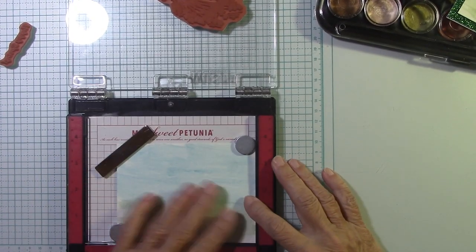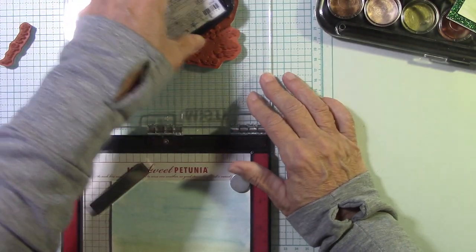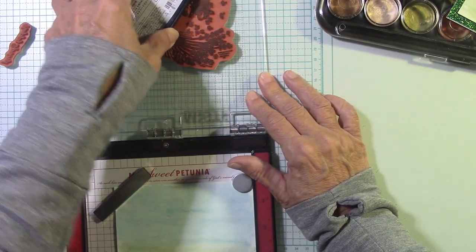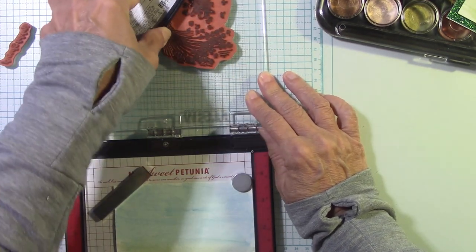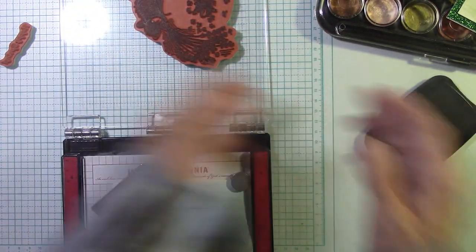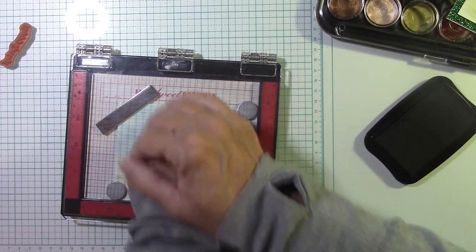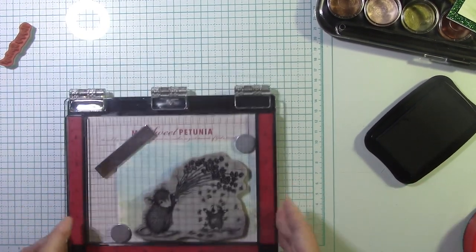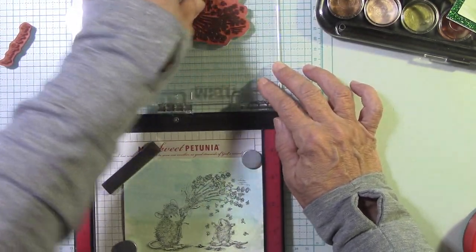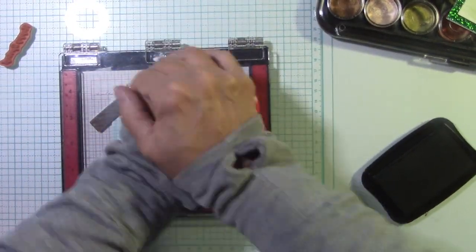My paper is dry now and I'm going to use some black ink — I still use this Tuxedo Memento black. You could use a Versamark black, whatever you like, but we are going to watercolor, so you want an ink that can handle that. I'll list the Versamark black below for you. Let me use my little tool here. This is the greatest thing about a positioning tool, especially the MISTI — just stamp it again when it's not crisp enough and you're in the right place. That's what's fantastic.